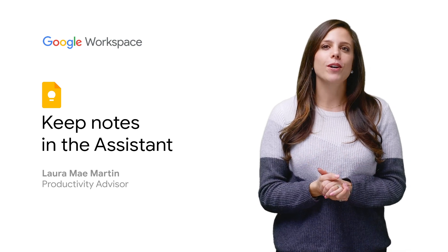I'm Laura Mae Martin, Google's productivity advisor. Today we'll show you how to use your voice to add things to your Google Keep Notes using the Google Assistant. Let's get started.